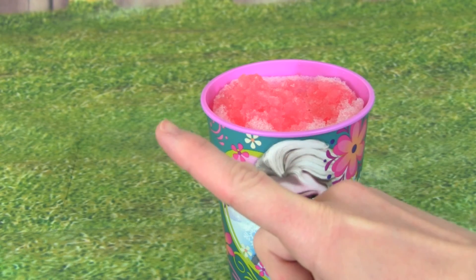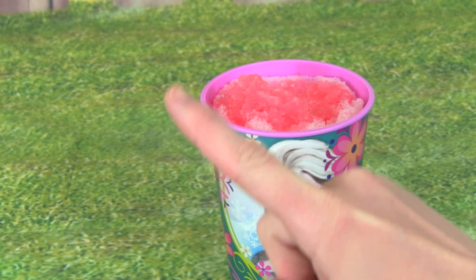If you'd like to see a video on how to make snow ice cream, you can click right here.